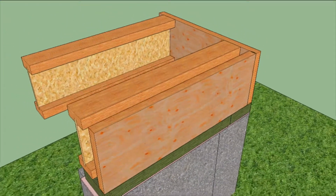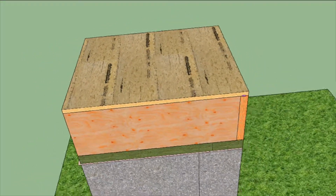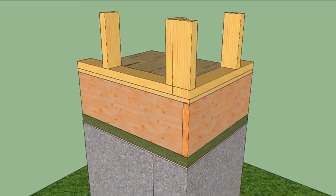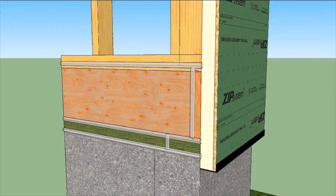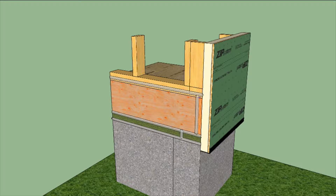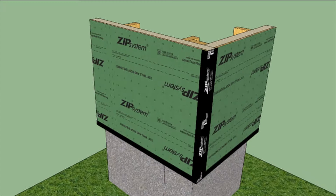Huber's new foaming subfloor adhesive was used to glue down the Advantek subfloor. Walls are framed as usual, but before adding sheathing, seal the gaps with silicone sealant. The ZIP System R-sheathing should span all the layers. Last, the corners and seams are taped for a tightly sealed and well-insulated wall.